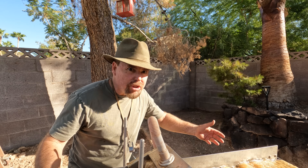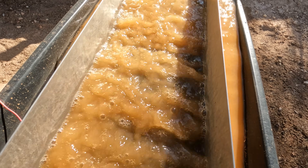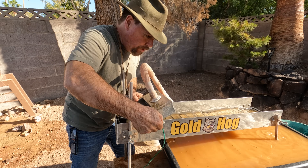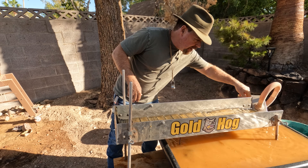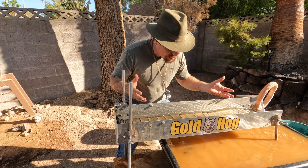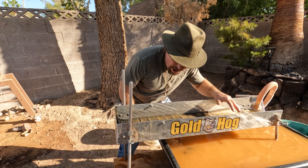I'll let that run for just a second and then we'll see what's in there. Look at all the sulfides right there — see how they're all built up? I can see them everywhere — tons of sulfides. Now to tear these down, it's really easy: just take the top off and you get a full snapshot of whatever it is you're running through this multi-sluice. Right now I've got gobs and gobs of sulfides, and this is going to be real easy to clean up.